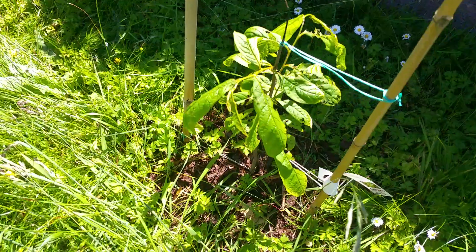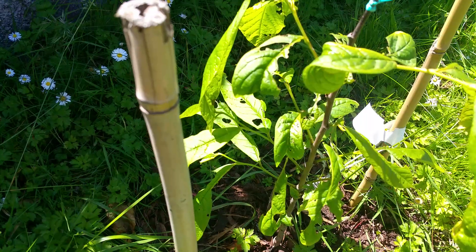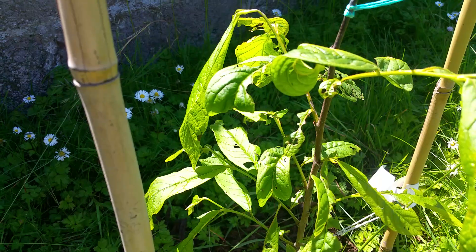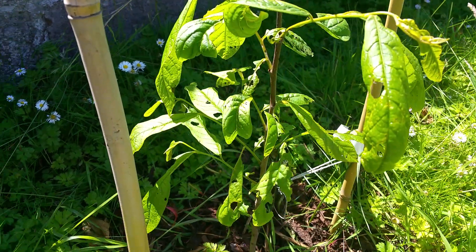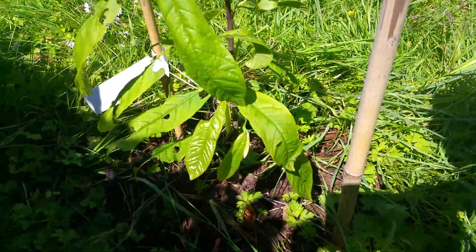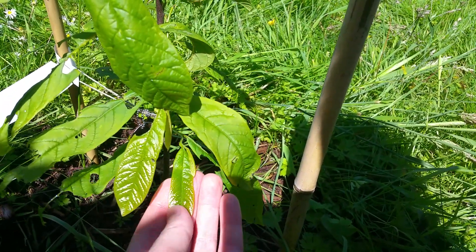This one is still suffering. The new growth definitely has the curl, but it's not as bad as the other one. The growth of the leaf is actually quite different to the other plant, but still not happy. It doesn't have the white like the other plant. Here's a new leaf that actually looks like it might form okay and looks very typical.